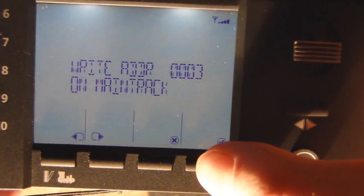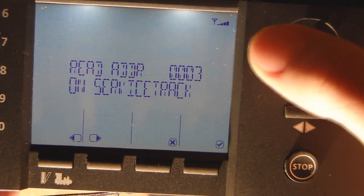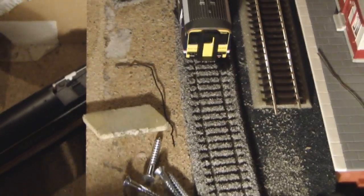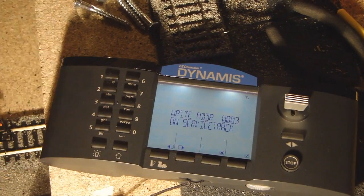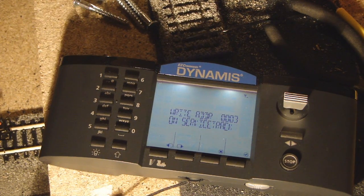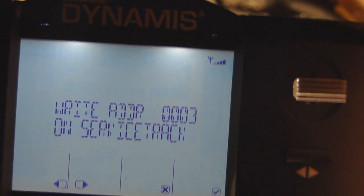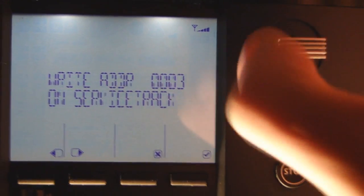It then asks: write address on main, or write address on service track. With your average Dynamis control base — you can barely see it from the rafter — it doesn't allow you to directly plug in a service track, so you need to do it manually. But if you buy the pro box, you get the added feature of a dedicated service track plug, which is why both options exist. Since we don't have the pro box, we go with on the main.